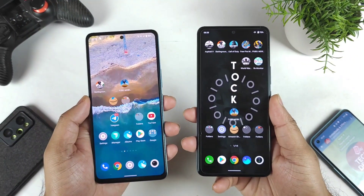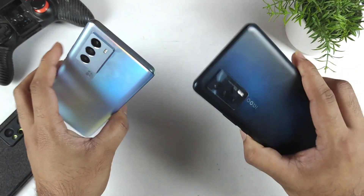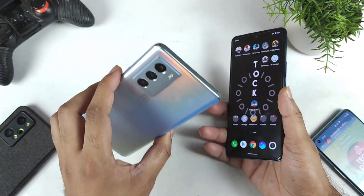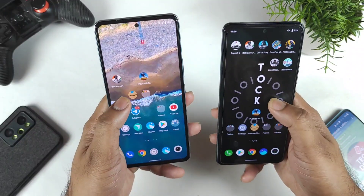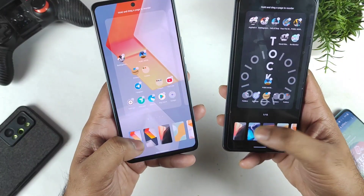Hi friends, welcome back to my channel SciTechRu. In this video I am going to compare the fingerprint speed test unlock comparison between the iQOO 7 device versus the iQOO 9S device. Let's see which phone will be able to unlock faster using the fingerprint scanner — that's what I am going to demonstrate in this exact video.